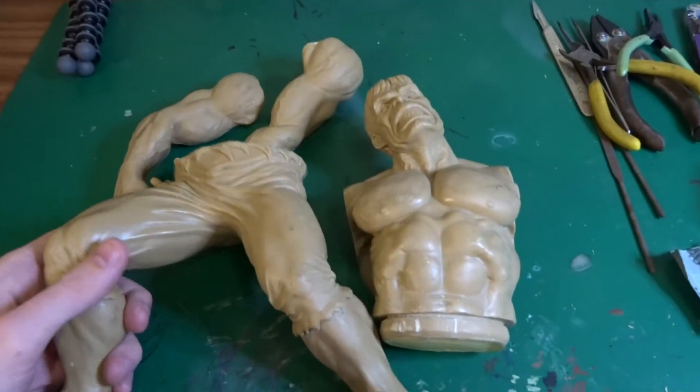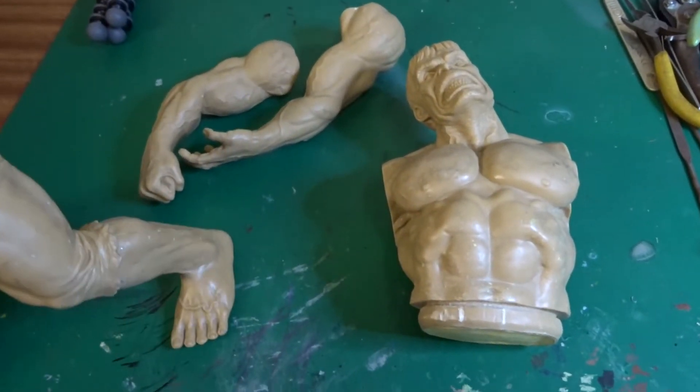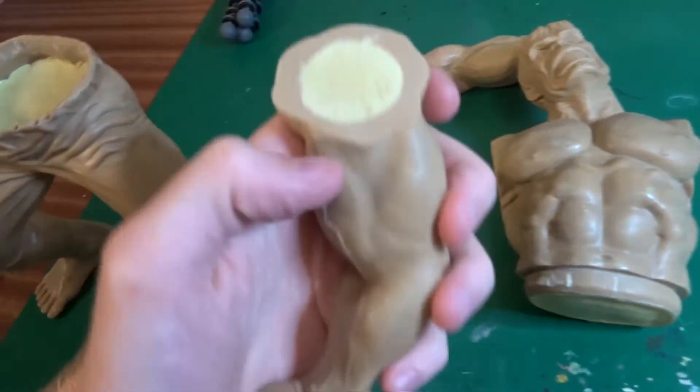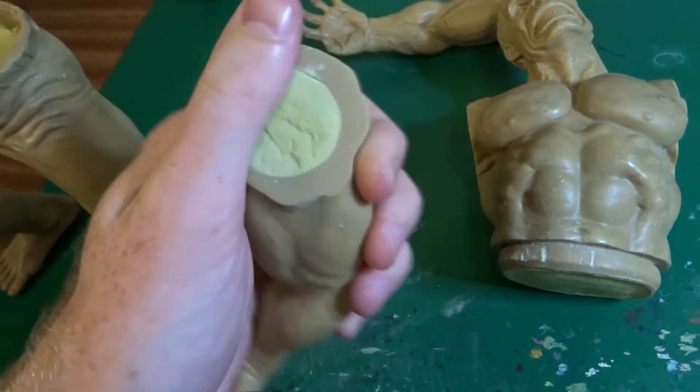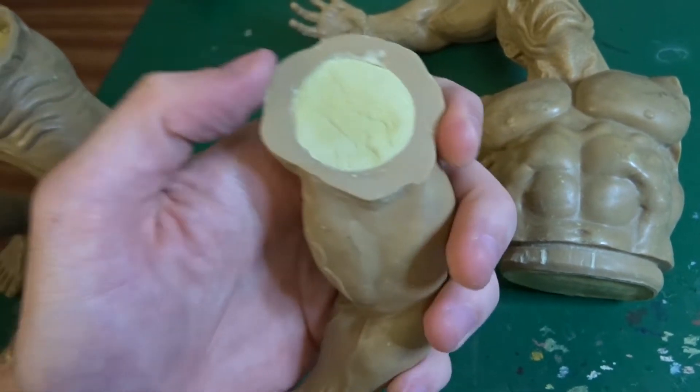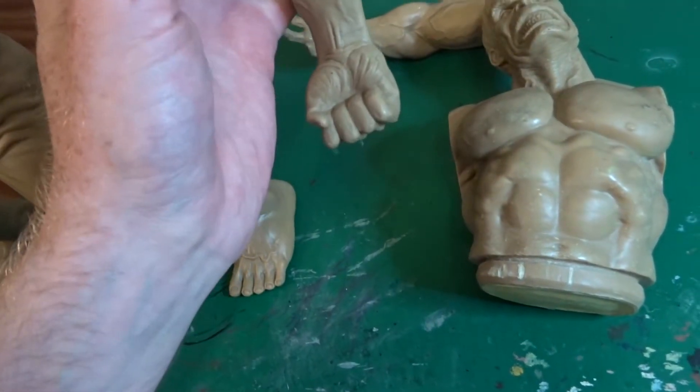Hey folks, how's it going? So I've made some progress with this Hulk model kit. The first thing I did was cut off all the excess flash — there was a hell of a lot of that to do. It was fairly easy though because vinyl is really easy to cut, so I just cut that stuff straight off and then sanded it down to get a nice flat surface on the bits that were necessary.